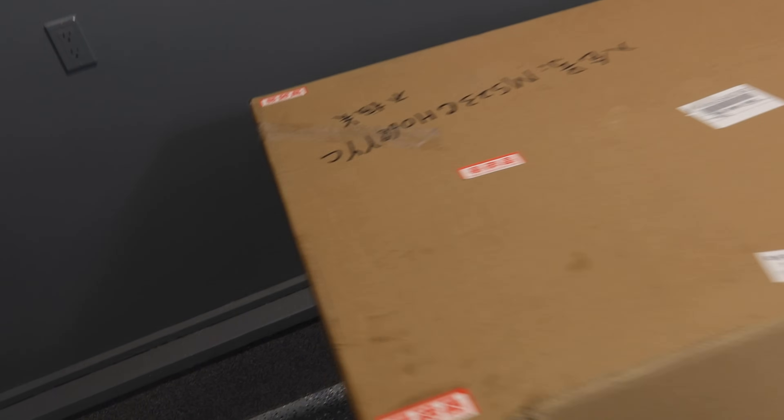We got the base of the box cut open. Let's yank this top off and we got more cardboard. This is a good thing. This thing was air freighted from Taiwan and they did punch through the outer layer of the box but we are not damaged on the inner layer, which is awesome.